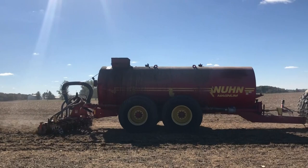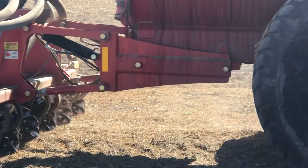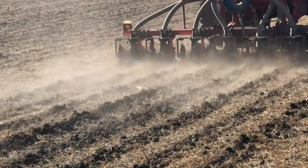The final 4R is the placement of nutrients. Research shows that we can have a drastic reduction of dissolved reactive phosphorus when those nutrients are injected or tilled into the soil, instead of spread on top of the soil and left exposed to the weather. But how do we do this efficiently and economically? Our demonstration farmers have implemented a few methods of doing this.